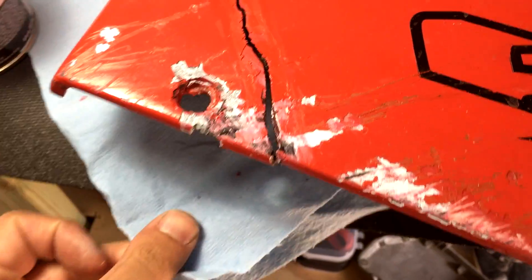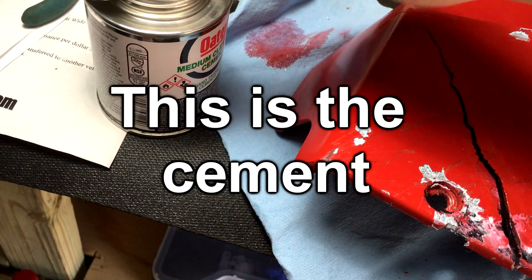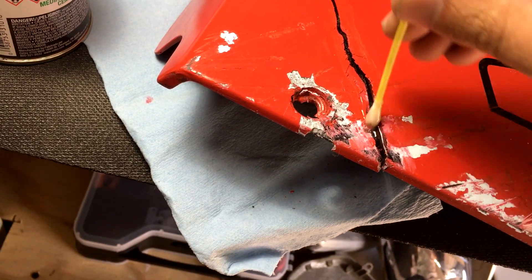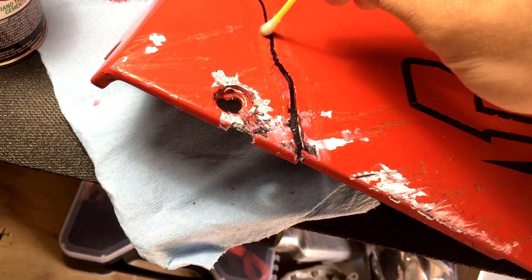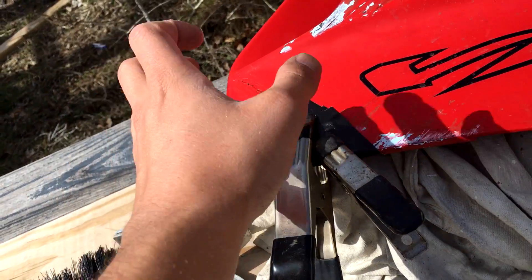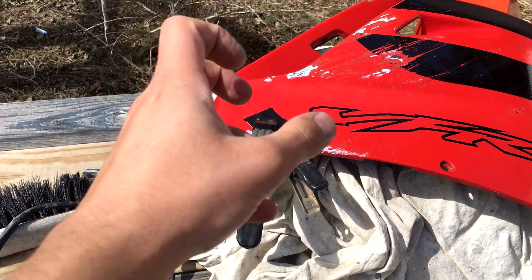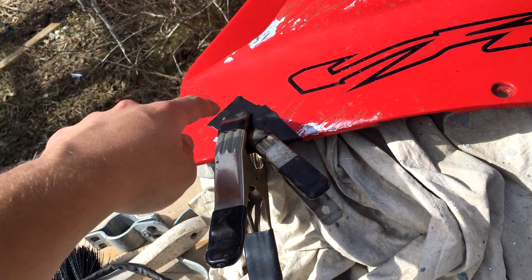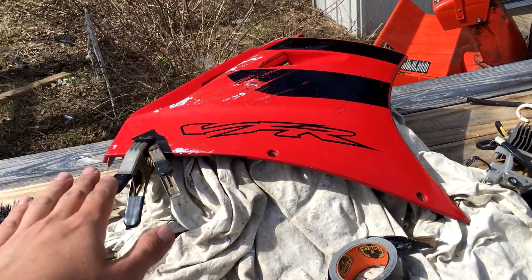Be careful with this PVC clear cleaner because it actually strips paint. Luckily I'm painting it anyway. I'm just going to start coating the inside of this crack as much as I can, being very liberal with the amount I use. Once it's coated, I'll tape it shut and leave it for about a day. I pushed the crack together, held it for about a minute, put gorilla tape on it, then clamped it to line it up correctly — now it's sitting lined up and I'll leave it overnight.